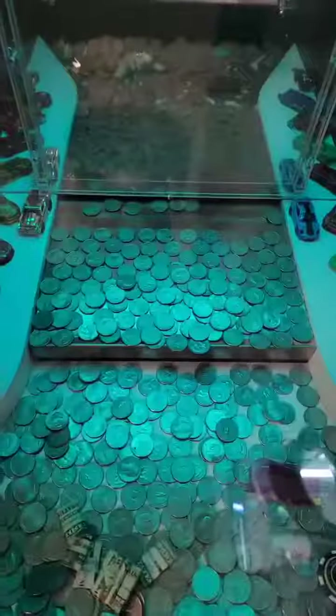Sometimes these coin pushers will give really good pushes when you put a lot of coins in. Other times they don't give good pushes at all — there you can see a lot fell. We had a decent push there, but then on other ones it kind of evens out, where that push only gave us one.